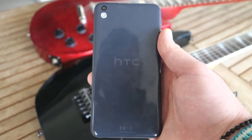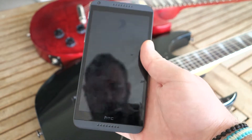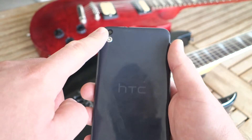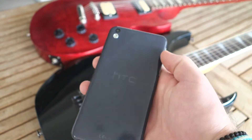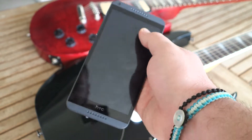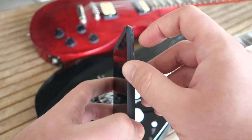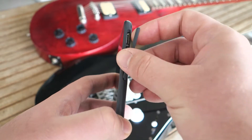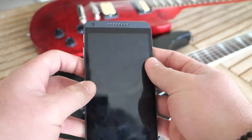Let's look at the hardware first. The hardware is a 5.5-inch display, 720p, not 1080. On the back, we have a 13-megapixel camera along with its flash. On the top, we have the input jack and a small microphone. On the bottom, we have the micro-USB port. On the right side, we have the micro-SD card with up to 128 gigs of expandable memory and the nano SIM card.